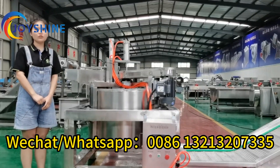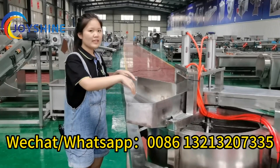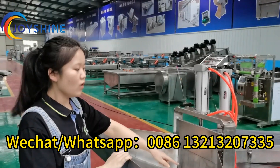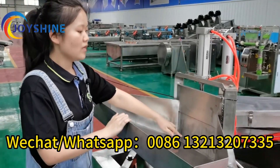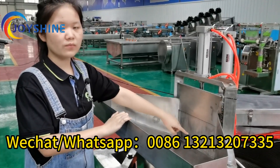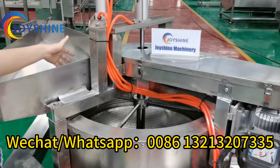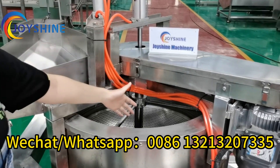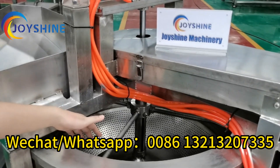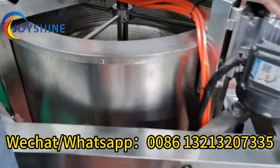I will introduce the working procedure again. Firstly, this hopper will receive products continuously. When it reaches the set time, this door will open and release products, then close. Meanwhile, the hopper continues to receive products. When products fall into the spinning tank, it will run at high speed. When it reaches time, the bottom cover will open and release products onto the conveyor.